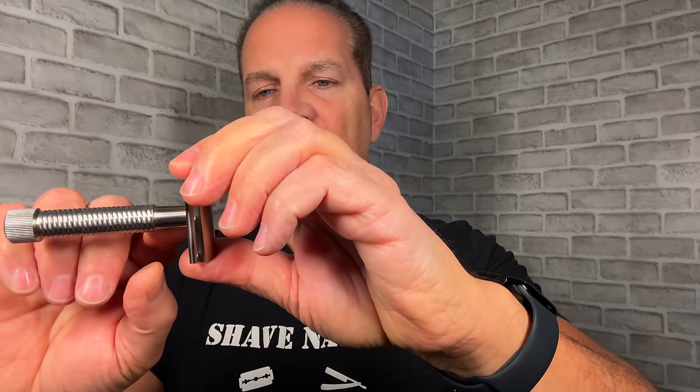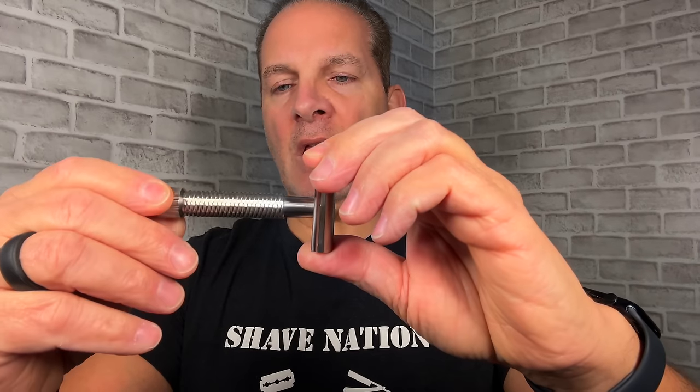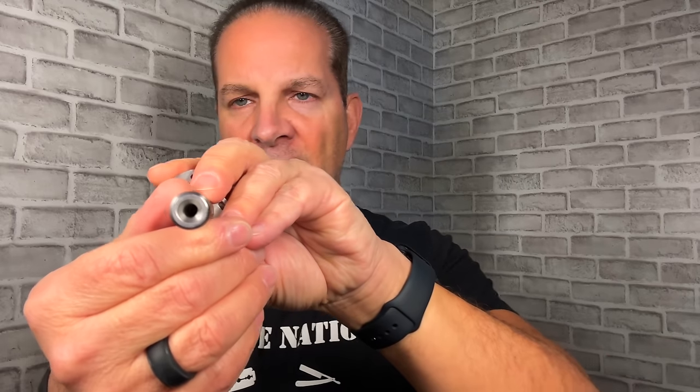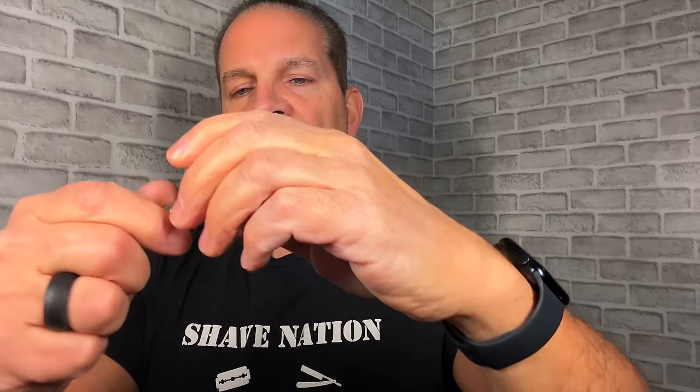Very nice looking razor. It is a slant bar razor — you can see how the bar is skewed slightly. It doesn't look like a severe slant to me, just a moderate slant. You've got smooth stainless steel here, then diamond grip knurling on the handle, and vertical lines on the dial at the bottom that you can use to unscrew the handle. In the bottom of the handle there's a hole.